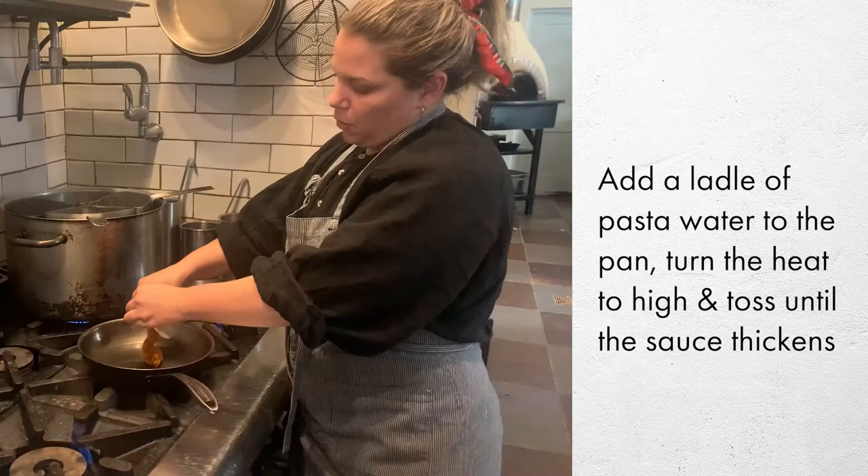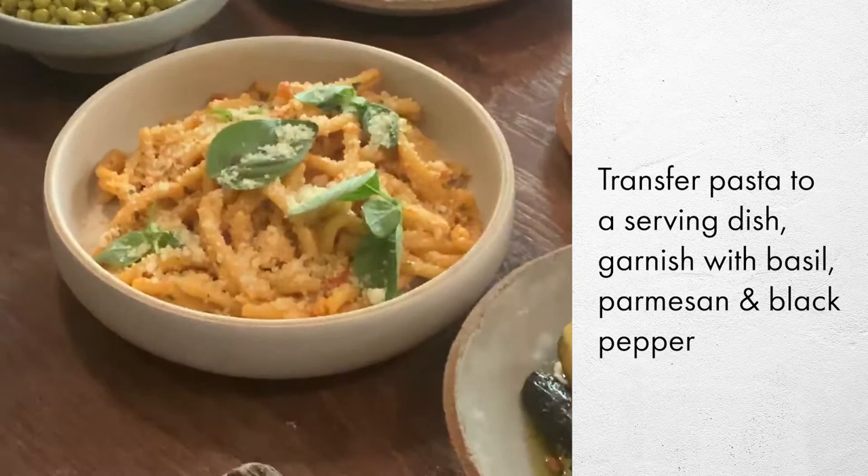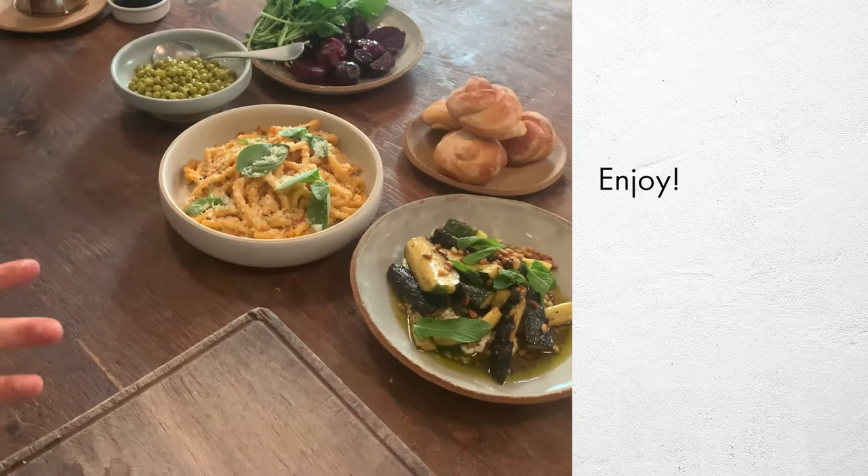That is our finished dinner — completely vegetarian. We've got the peas, the pasta with tomato and almond pesto, charred zucchini with mint and pine nuts, our warm bread rolls, and beetroot salad with the crocchette.